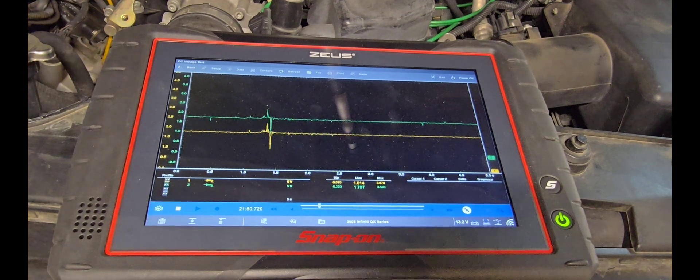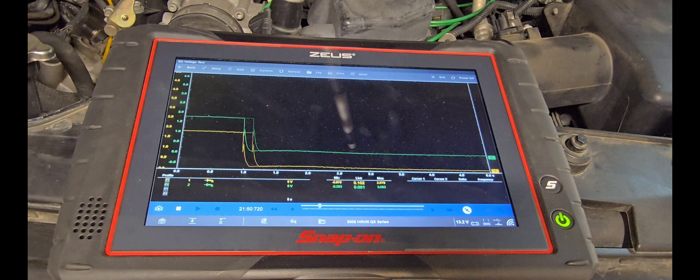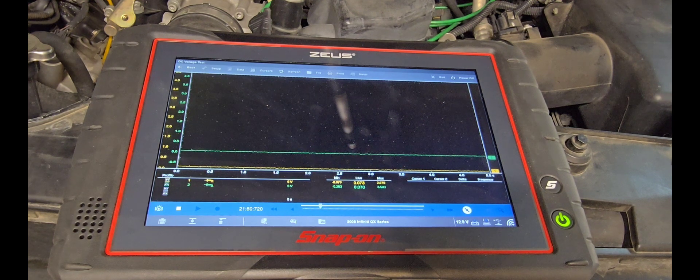That's where the trouble code stated we had a malfunction on air-fuel ratio sensor bank two. We cycle the ignition off and the computer goes to sleep, no longer sending the reference voltage. Bank one air-fuel ratio sensor does respond to a rich or lean mixture, but bank two showed no response at all. We definitely have to replace bank two and check the system afterwards.